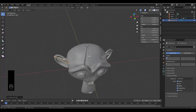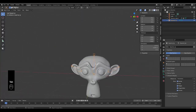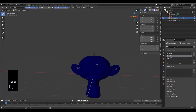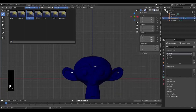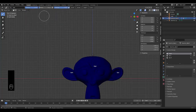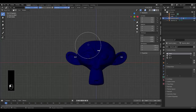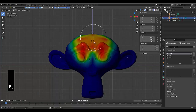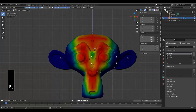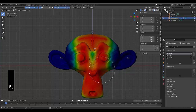Press Tab to object mode, select Suzanne, Tab into weight paint. Click on the 'Head' vertex group in object data properties. Press Numpad 1 for front orthographic view. Press F to scale the brush size, make sure strength is 1.0, and paint the entire head red. Keep in mind the mirror modifier means you only need to paint one side — the other side is handled automatically.